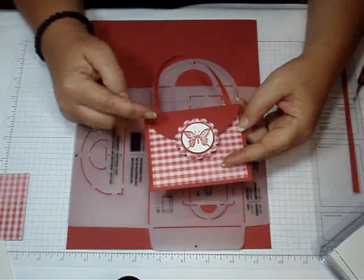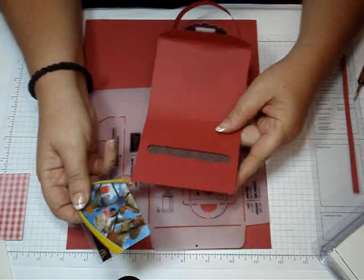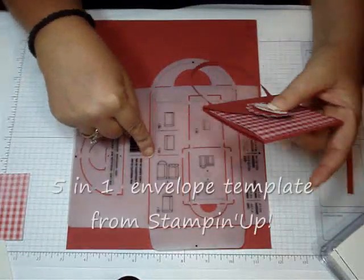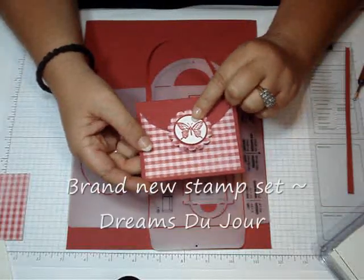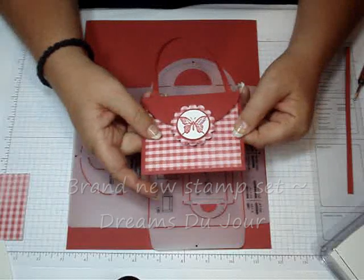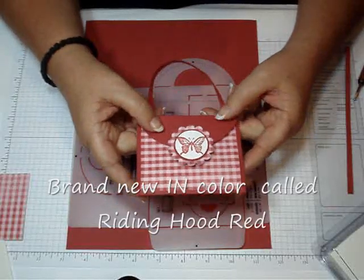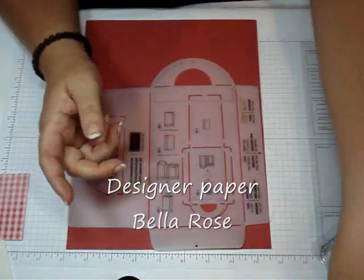Hi stampers. Today I'm going to show you how I made this little purse that holds a gift card inside. It's really cute. I'm going to be using the 5-in-1 envelope template along with the stamp set called Dreams Du Jour, the card stock called Riding Hood Red — the brand new in-color — and the designer paper is the Bella Rose. So let's get started.